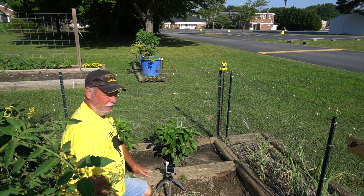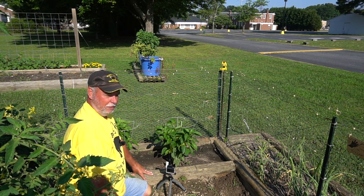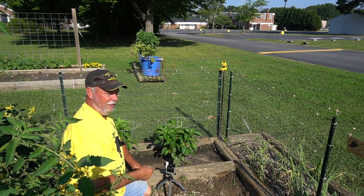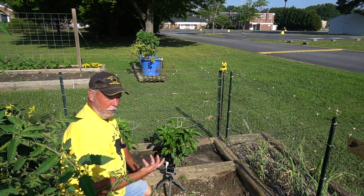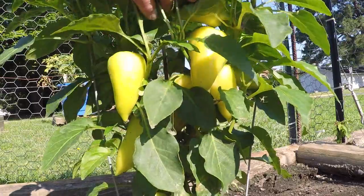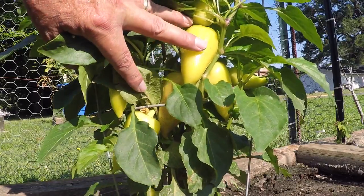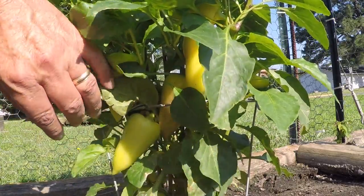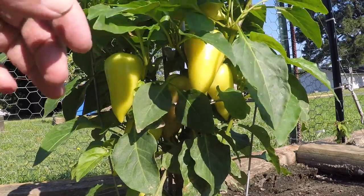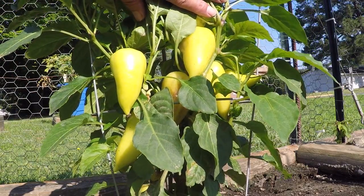I wanted to show you the Violet Sparkle — it's putting on fruit. This is not like the traditional bell pepper you see in a store where they all start out green then turn yellow and then red. These start out yellow and will ripen to purple. You can see several fruits here, all yellow, and you can even see little tiny sparkles of purple inside. As this matures further it'll turn purple. We'll be back in a few weeks once it ripens up the rest of the way.